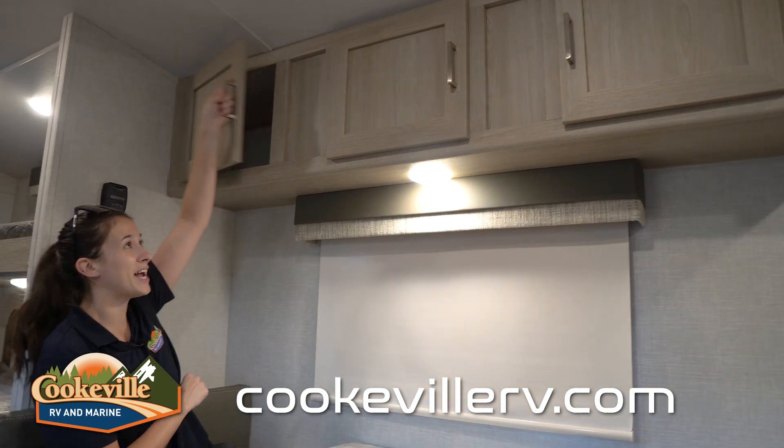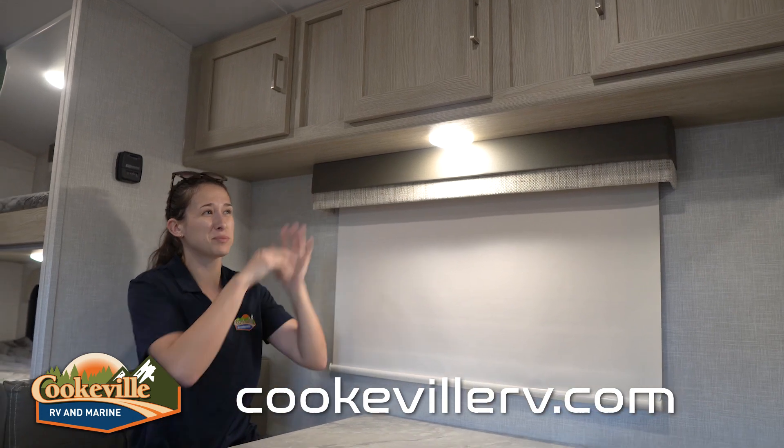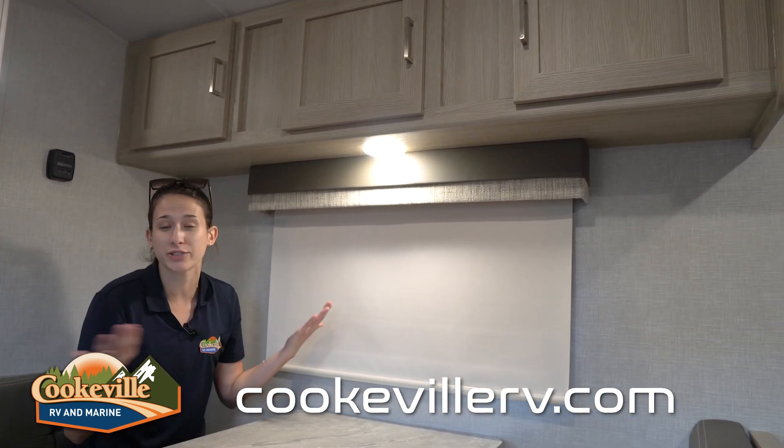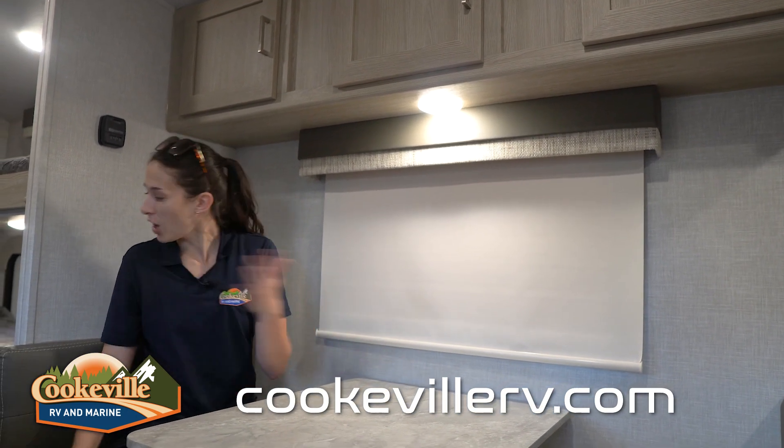Above the dinette we have more storage behind some heavy-duty doors — I really like the quality of those. There's plenty of options here for wardrobe supplies, hiking gear, or outdoor adventure essentials.